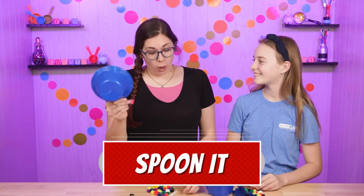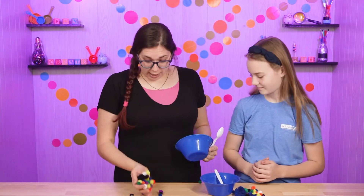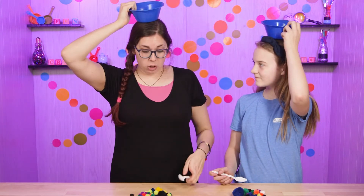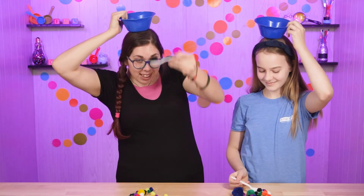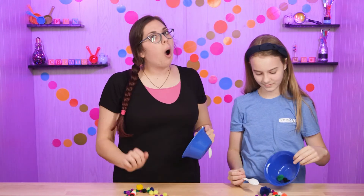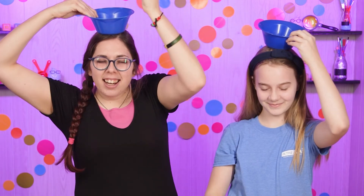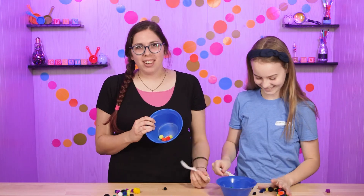For this game, everyone needs a bowl, a spoon, and a pile of cotton balls or pom-pom fluffy things. Put them in a pile, take the bowl and put it on your head. You can give yourself ten seconds and see how many you can scoop into the bowl. Whoever has the most in there wins. And if you want to make it harder, put the bowl on your head and close your eyes. I don't think I got any! Time's up! Whoever has the most wins!